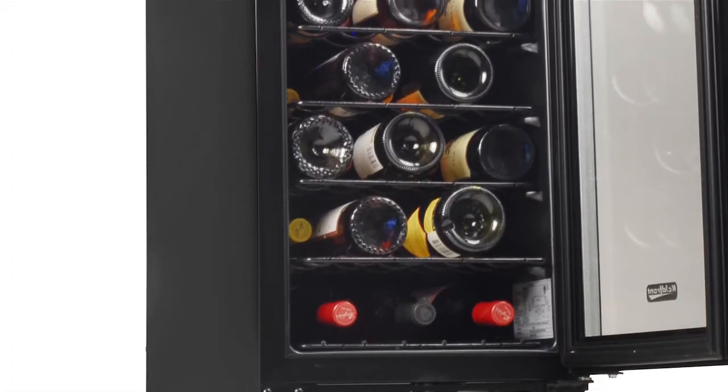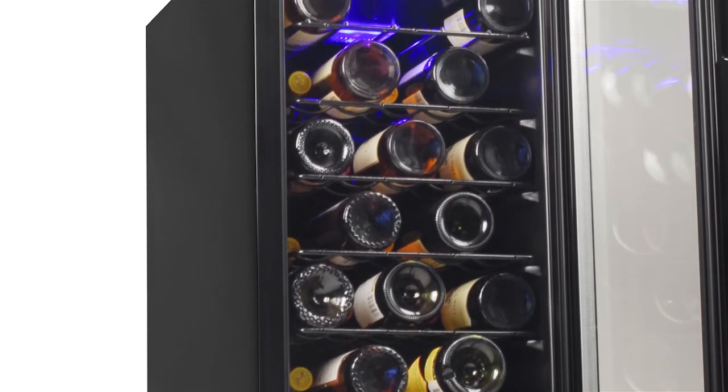With a slim 15-inch width and front ventilation, this wine cooler fits perfectly under the counter, especially in slots formerly filled by a trash compactor.